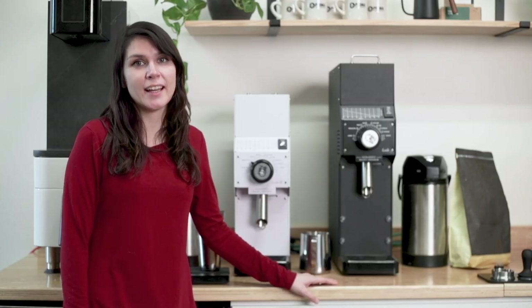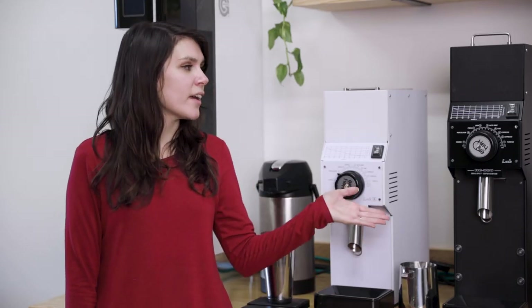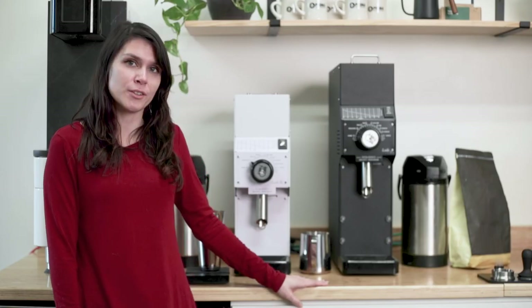Hey there, it's Regan from Prima Coffee, and these are the Hey Cafe HC 880 Lab and Lab S Retail Coffee Grinders.